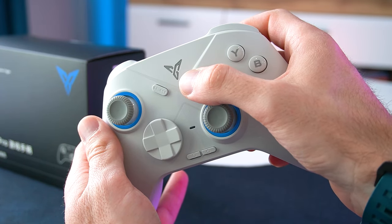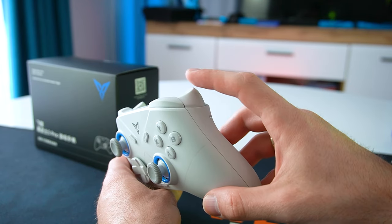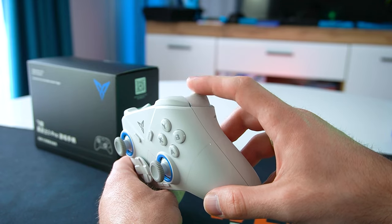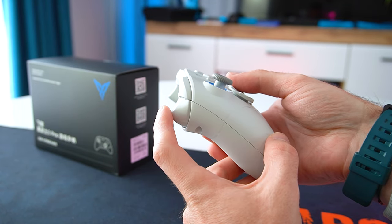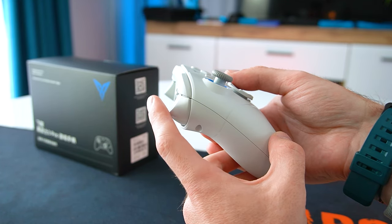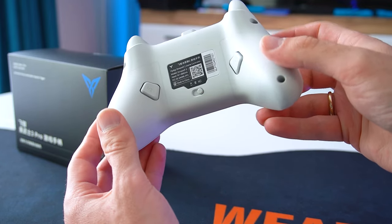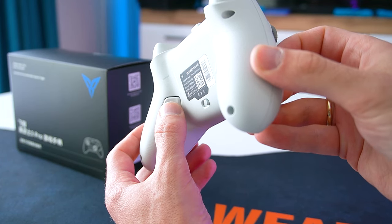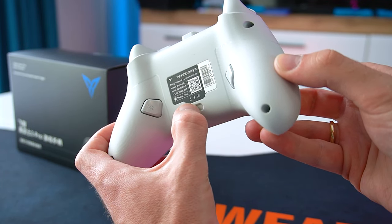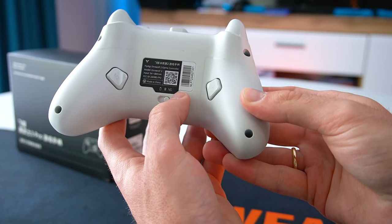On top we see the select and start buttons. Moving on to the bumpers and triggers: the bumpers use standard membrane buttons while the triggers use hall effect linear sensors. They are extremely precise, the motion feels very smooth and fluid without too much resistance. On the back we also find two extra fully programmable macro buttons, plus a switch for the three connection modes: wired, Bluetooth, and 2.4 GHz wireless mode with the provided USB dongle.